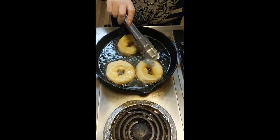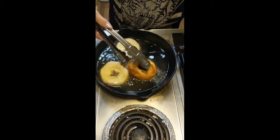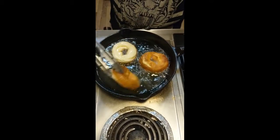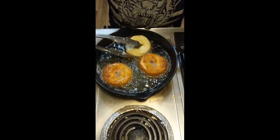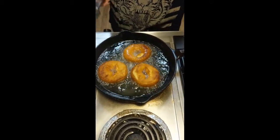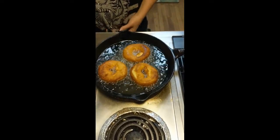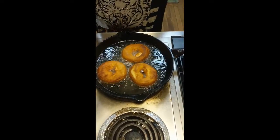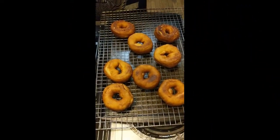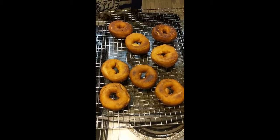We're on our second batch here and we're already ready to flip them over. We've got all eight of our donuts quickly fried.